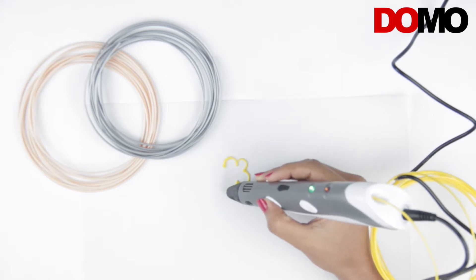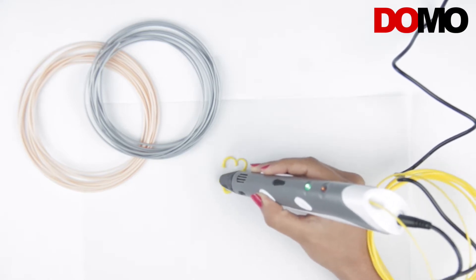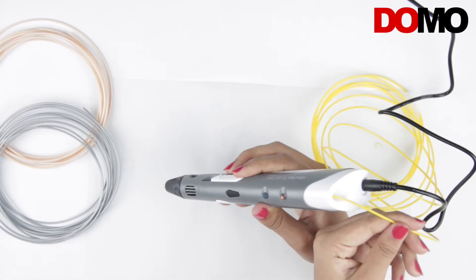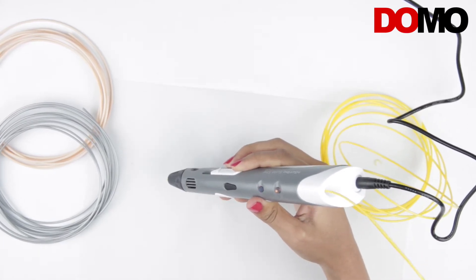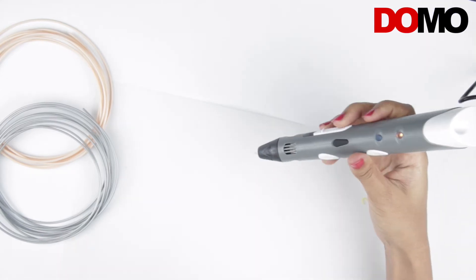One can use this just like a pen — a pen that melts plastic to create gorgeous 3D drawings. After you are done using the 3D pen, press the filament retraction button to retract the filament and press it again to stop retraction.